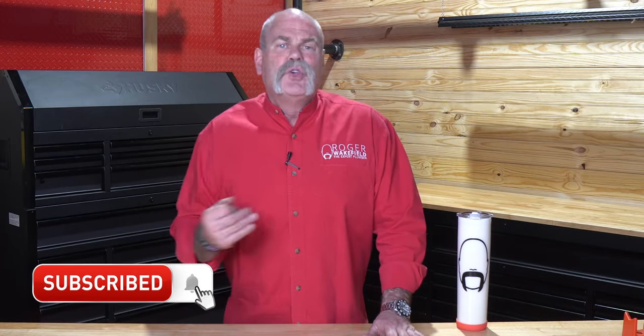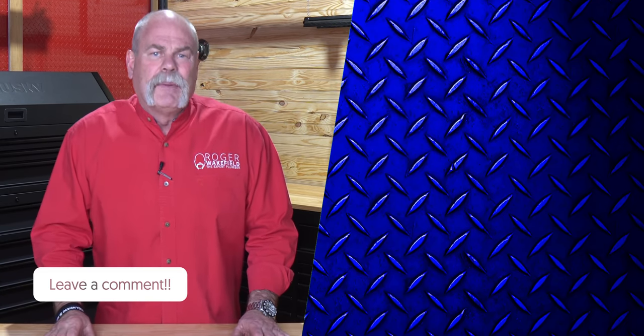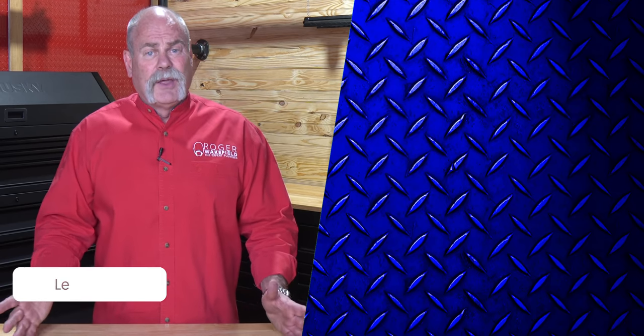If you're a plumber and you've used some of these tools, or if there are some you haven't used, or maybe I even left out a tool you think is important — do me a favor, leave a comment below and let me know what you think. Also let me know what you think about the new studio. I'm Roger Wakefield, Elite AP, The Expert Plumber. I'll see you in the next video if you don't get flushed.